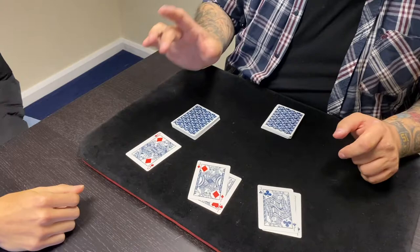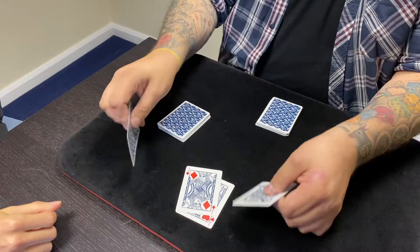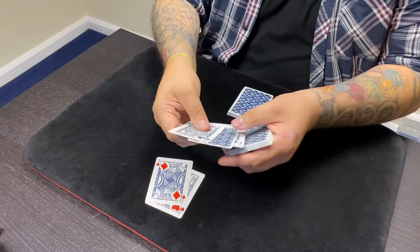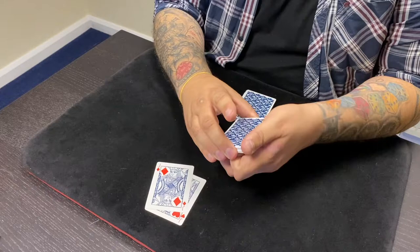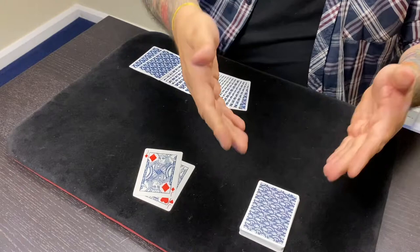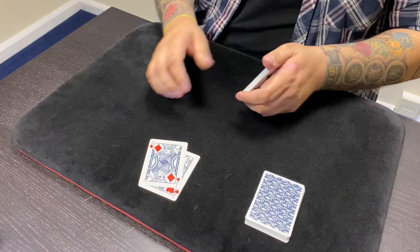We're going to put that queen in between one of the jacks — either the red jacks or the black jacks. Where do you want it? Black? So you want it there like that. And we're going to put this entire packet of jacks and cut it into either that half or that half — which half would you like? There's your card, the queen of diamonds. I'm going to take the jacks with the card in between them and cut them down into the deck. You made all the decisions here.